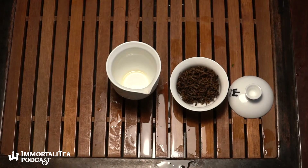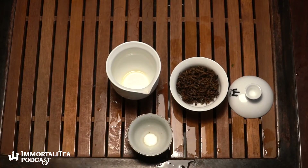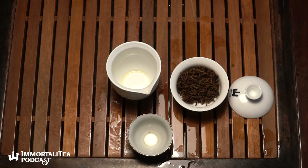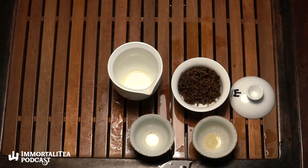What I like is when you get to the end of the cup you can see whatever white hairs have come off — they're just at the bottom of the cup. I drank those white hairs. Tell me more about this Jin Jun Mei.